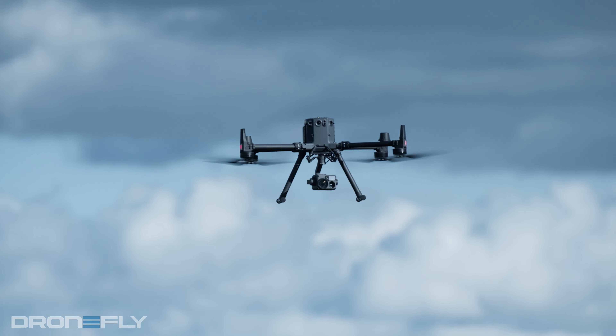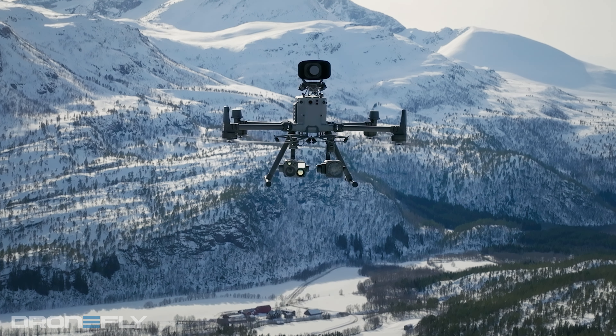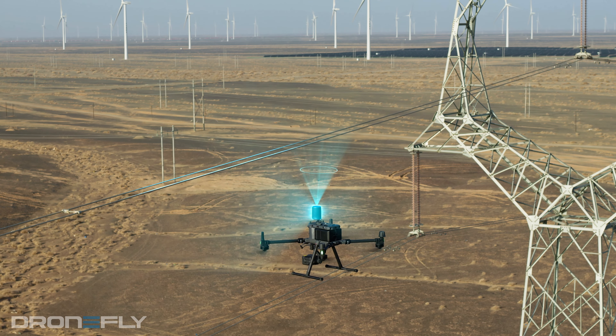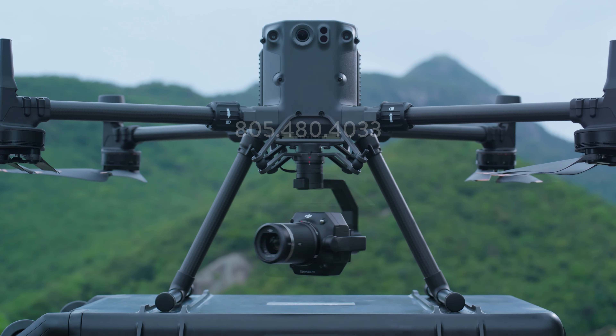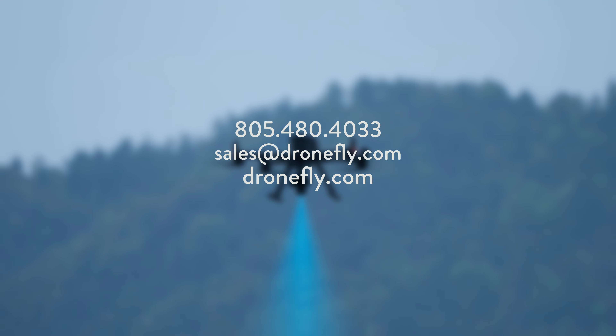So as you can tell, DJI's flagship drone has gotten even more capable, and we'll definitely be bringing more content in the future with this bad boy. If you have any questions or need any help with a purchase, give us a call, email us, or visit DroneFly.com, and our experts can help point you in the right direction. I'm Daniel from DroneFly, and I'll see you next time.